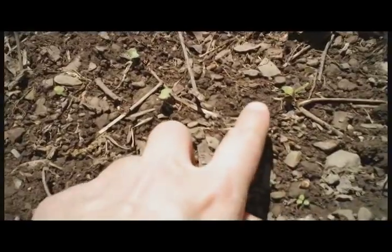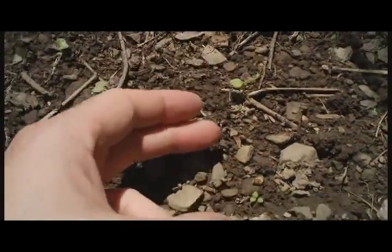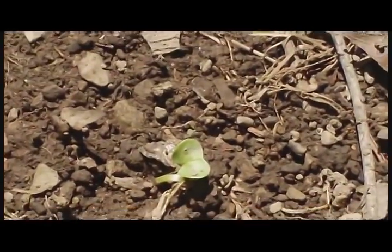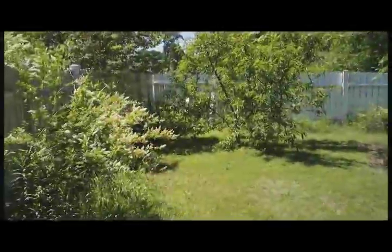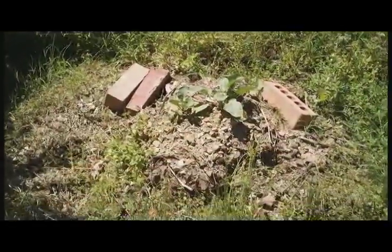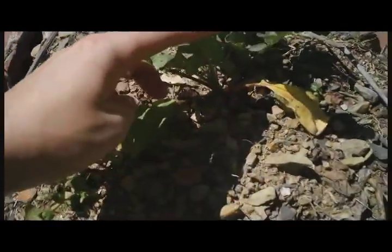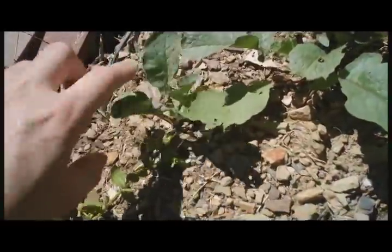The little radish seeds have been transplanted outside to the garden. These were in the paper towel and now they're growing outside. Here are some older radish plants, still growing. No bulbs yet.